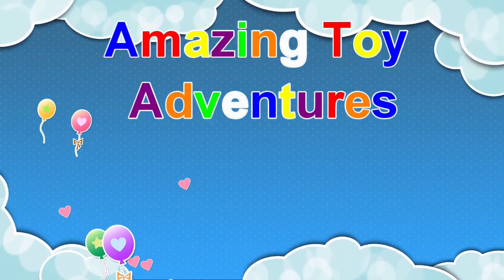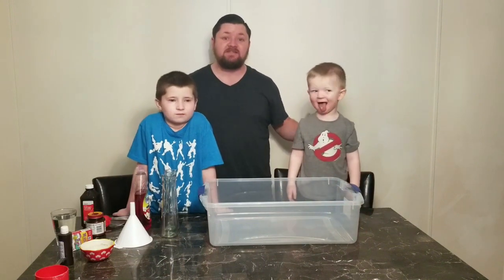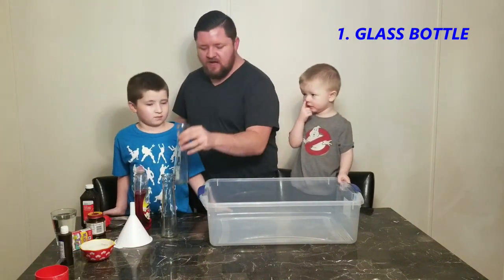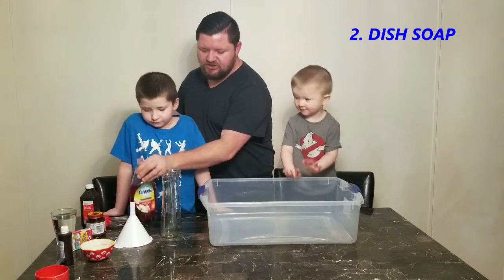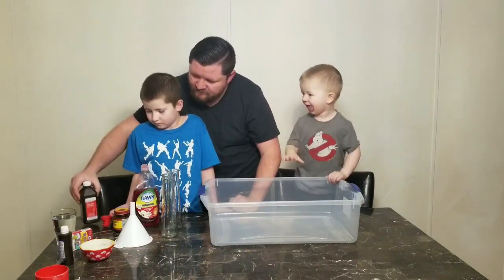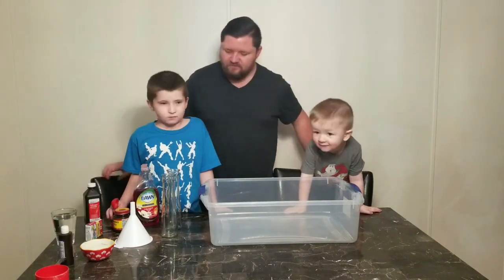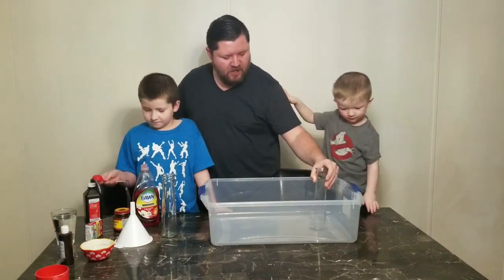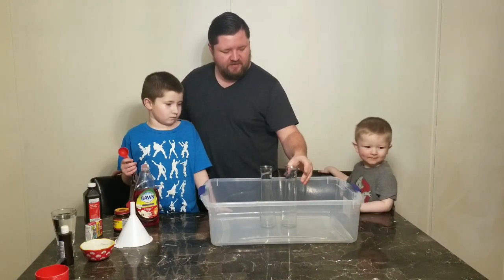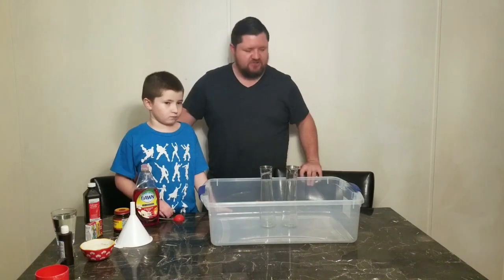Welcome to Amazing Toy Adventures! I'm here with Milo and Mason and we're gonna make some elephant toothpaste. To go over all our ingredients: we have two little glass bottles, dish soap, dry yeast, peroxide, a little bit of water, and some food coloring to make it more colorful. We're gonna start by putting these into the container — hopefully it'll catch it all, though it's got a bow in the middle. Tori in the background is gonna read the instructions.